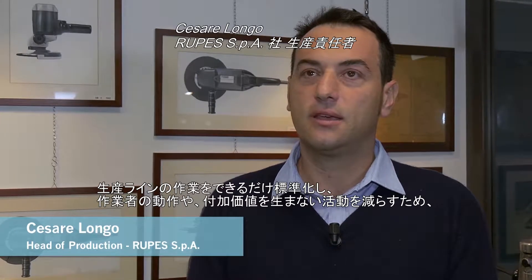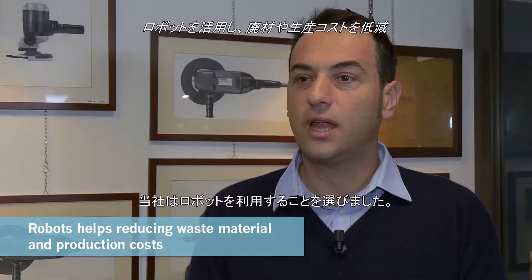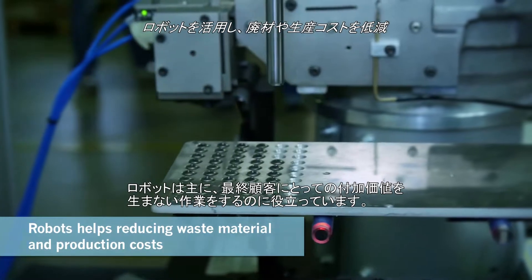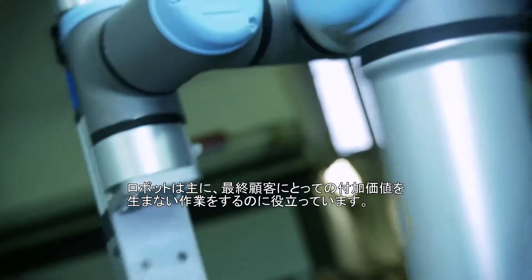We chose to use a robot in order to reduce all the different sorts of waste that can happen in a production line, as well as the motion, as well as the non-value-added activity. That's what mainly the robot can help us with — doing something that was not value added for the final customer.